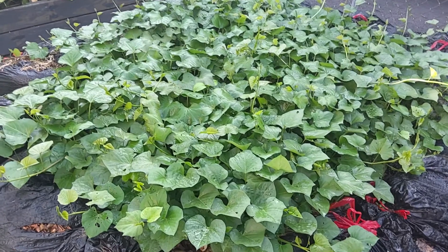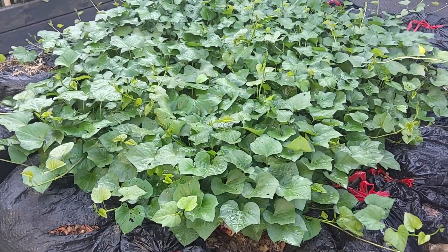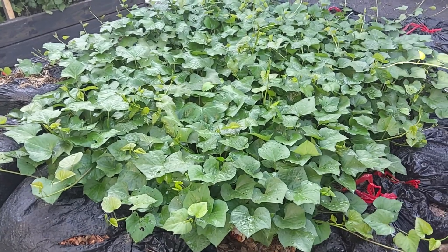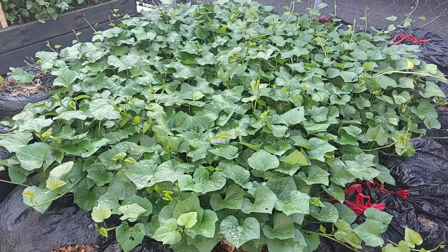They grow a lot better in this little raised bed compost pile. Basically it's just a fresh compost pile of leaves and grass clippings, and between the layers I throw in a handful of Burpee's tomato and vegetable fertilizer.